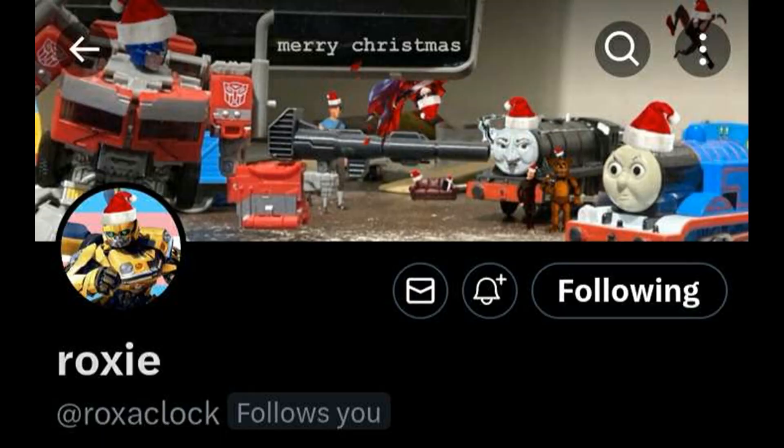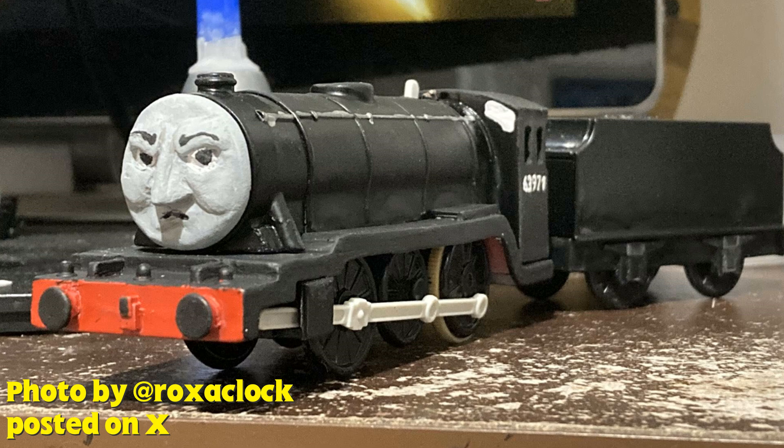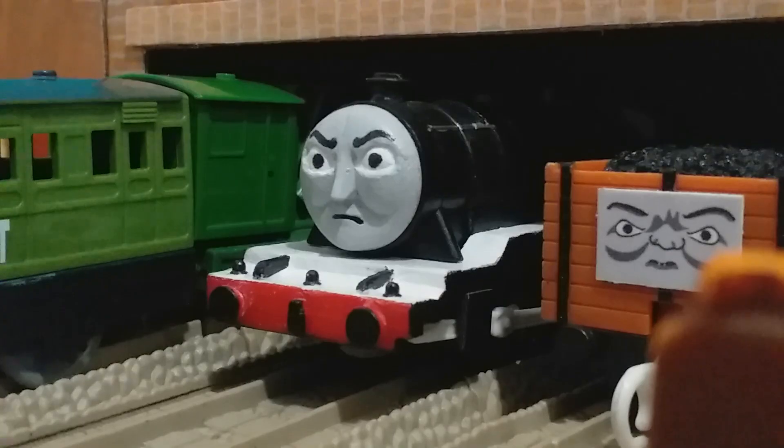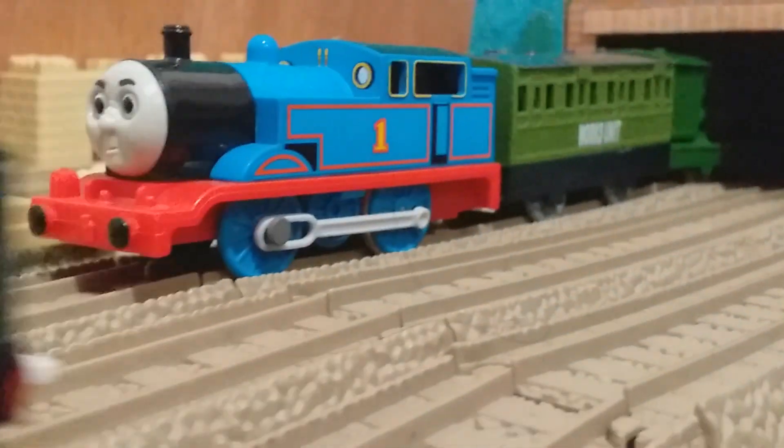That's pretty much it for my custom Dudley. Huge shout out to Roxy on Twitter for the inspiration and the British Rail stickers — really appreciated. Go check out their Dudley custom, it even has a fully hand-sculpted face. Anyway guys, this is Short Stumpy Engine signing out — hope you enjoyed this video and I'll see you in the next one. Goodbye!